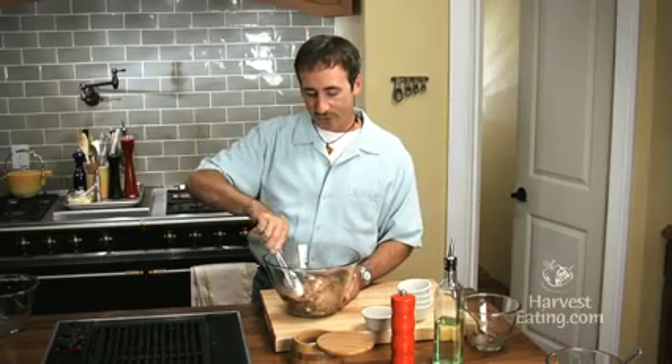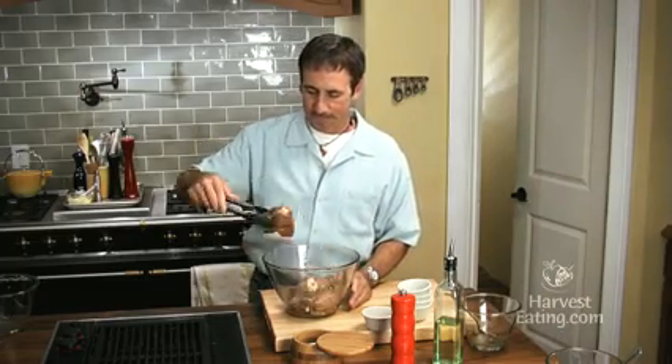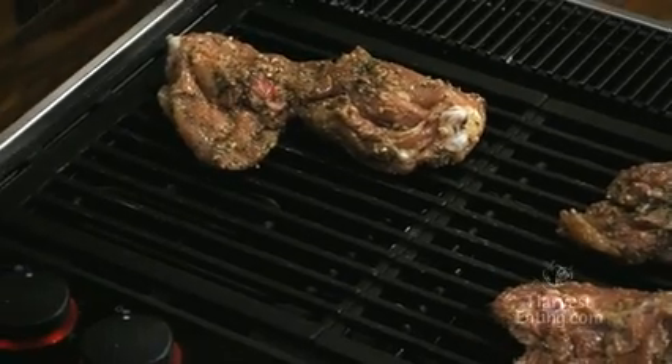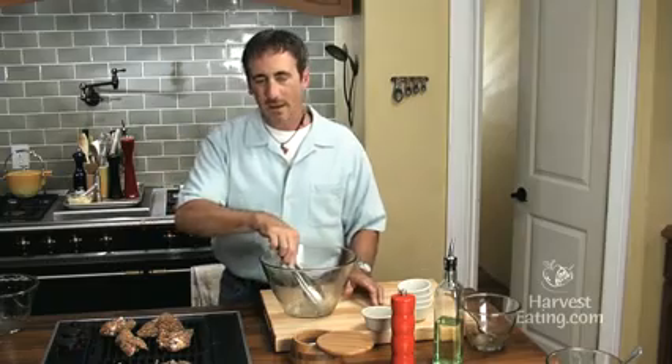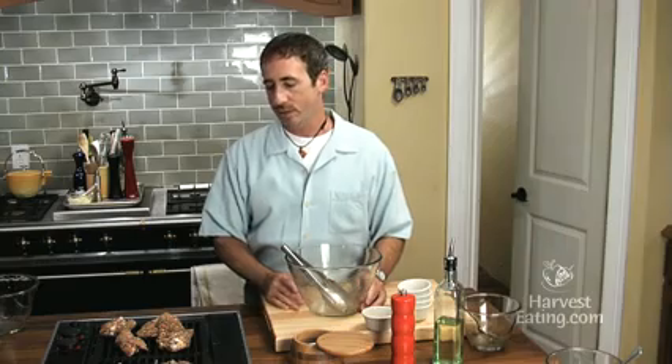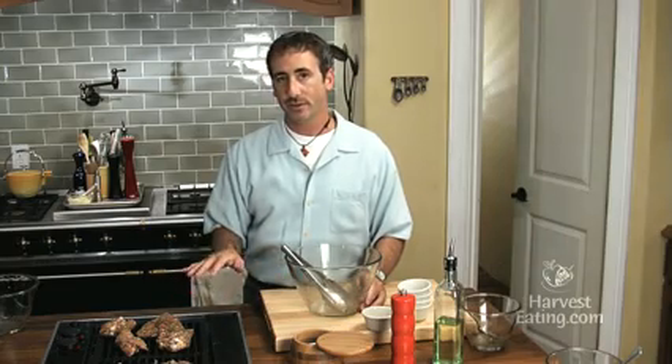Now I'm going to put these on a very hot grill. You could do this over charcoal or gas — it doesn't really matter. And because there's a bone in those chickens, they will need to cook for way longer than you would cook a chicken breast, because there's a lot more fat in there so it takes longer to cook.